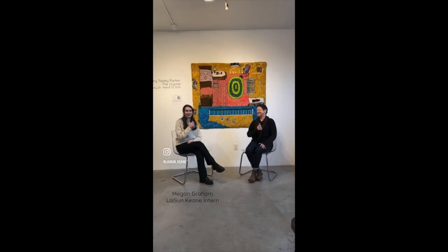Hi, my name is Megan. I'm an intern at Lyson Keene, and today we're joined with Mary Tooley Parker for her new exhibition, The Crystal. Thank you for coming and speaking with us. This exhibition is open through March 31st, and we're very lucky to have you. I wanted to start by asking if you could explain how you got into art and your practice, and just give a brief description.